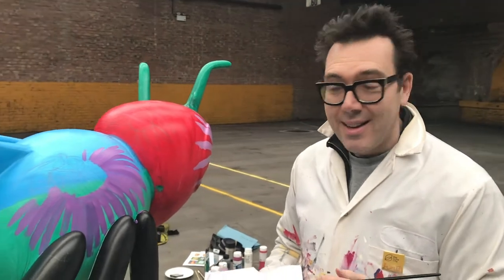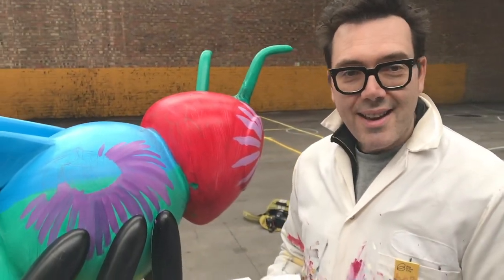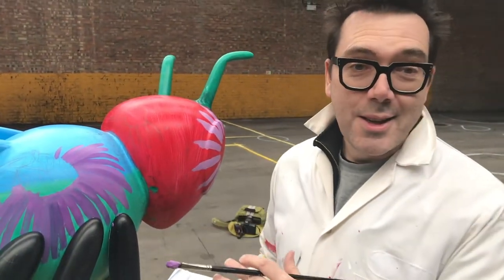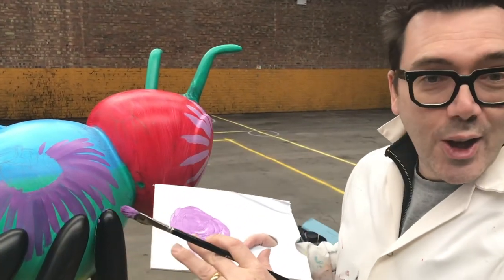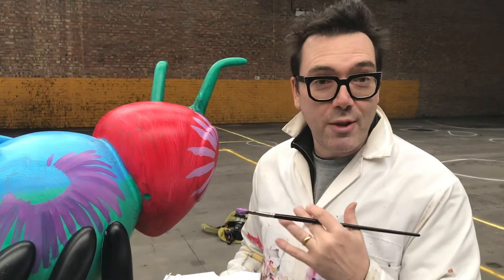Hi, this is the 12th of April 2018 and we're back with Flora the bee. So what I'm doing now is what they call an underpainting — we've been starting to block out the colours, and now I'm blocking out the flowers. We'll start to work on different layers and get more and more refined as we go.